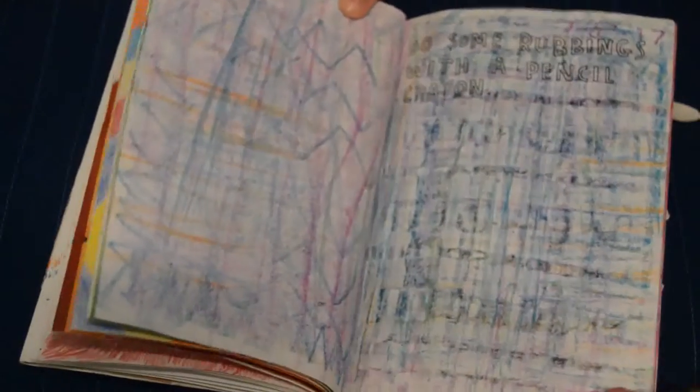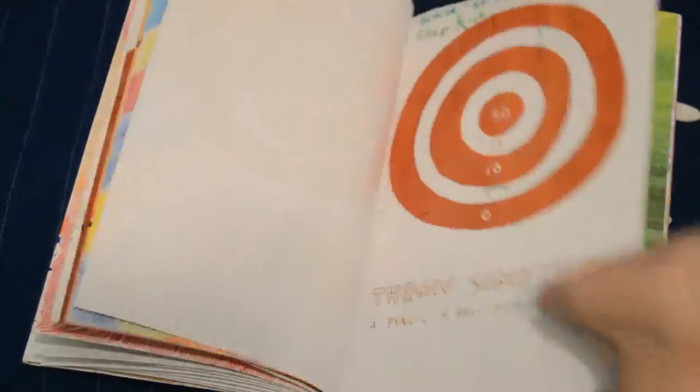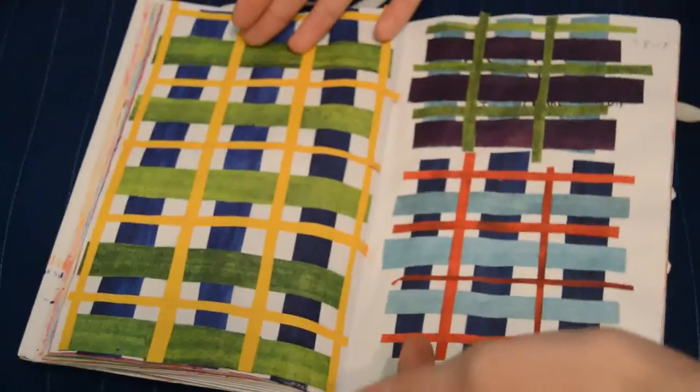This would be super great for kids to do together, and I think it would be a really cool summer activity, especially when it's so hot outside and you're looking for an inside activity. So be sure to check out this Wreck This Journal.